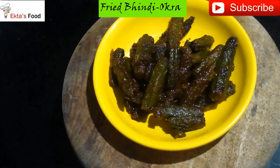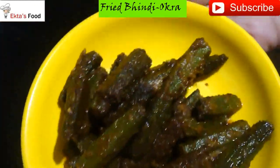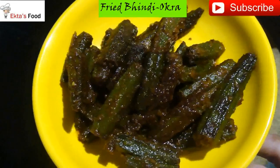This is a yummy bhindi and you can see how crispy it looks and how beautiful it looks. It will be instant — not more than 10 minutes. If your gas flame is better than mine, it will be 5 minutes.